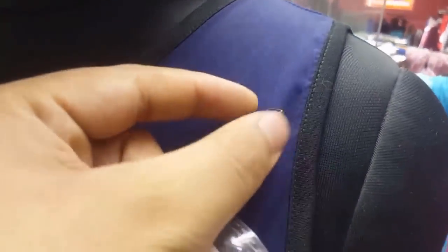This is how you wear a tack pin, brooch pin on your dress, on your jacket or on your suit.